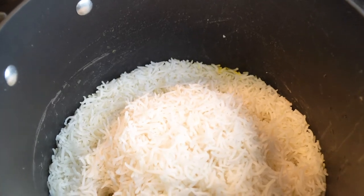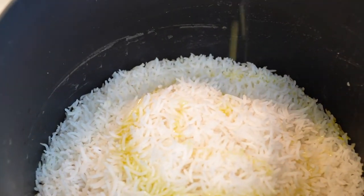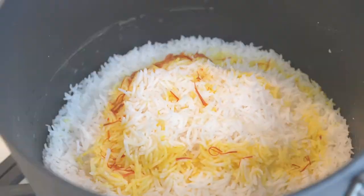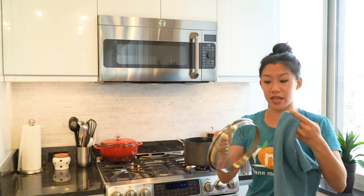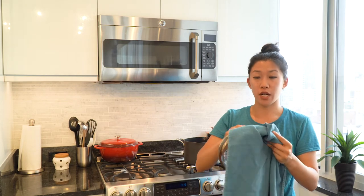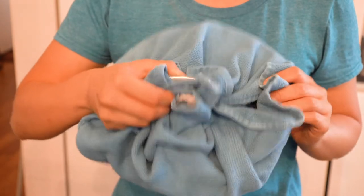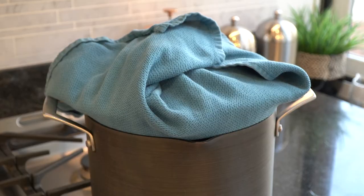After about seven to ten minutes there's going to be some wisps of steam coming out of the rice. At this point we'll add about two tablespoons of oil, a quarter cup of water, and the remaining two tablespoons of saffron water. Now we want to lower the heat. We'll also want to cover — but not just with the lid. We actually want to cover the lid with a towel because we don't want extra condensation to make the rice more wet; we want this to be nice and dry. So we're going to wrap the towel around the lid, place it on top of the rice, and just let it cook over low heat for about an hour.